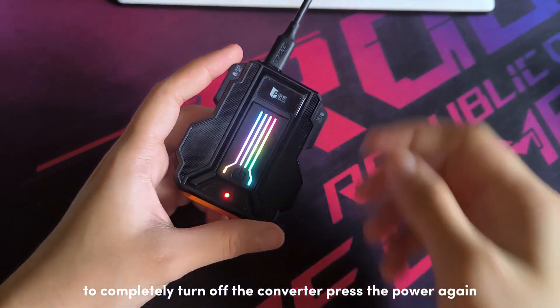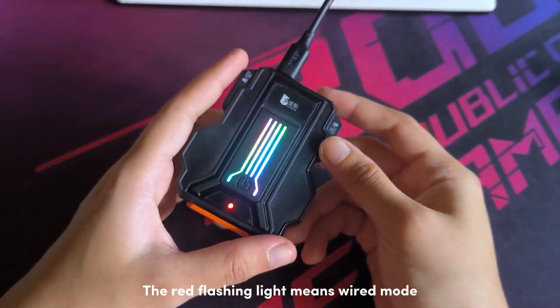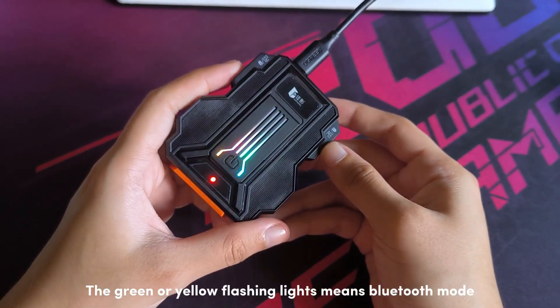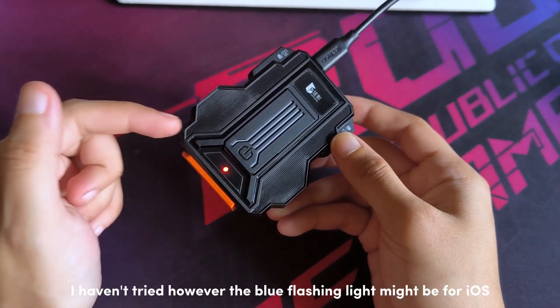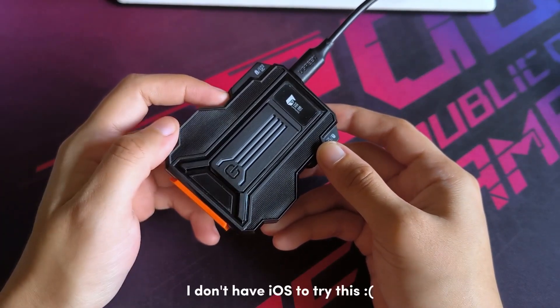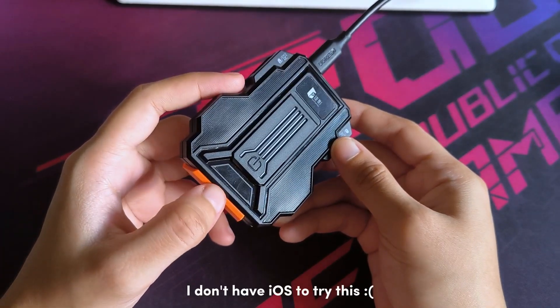To completely turn off the converter, press the power button again. The red flashing light means wired mode. The green or yellow flashing lights means Bluetooth mode. I haven't tried it, however the blue flashing light might be for iOS — I don't have an iOS device to try this.